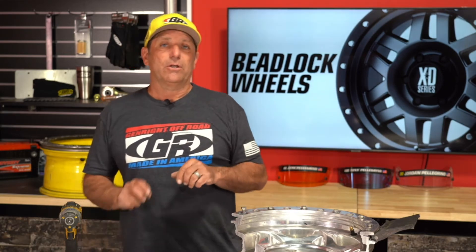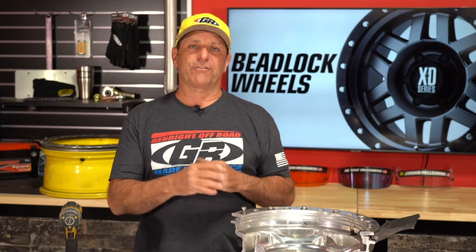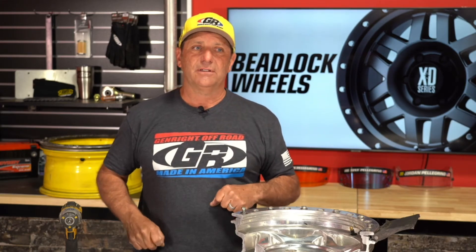Brett Behrens mentioned that anti-seize and grease affects torque value — should a different value be used? That's a good question. You can go on Google and look up torque specs for five-sixteenths 18 bolts — you'll see a chart that has both dry and greased torque values. It's super easy to find. If you have trouble finding it, shoot me a DM and I can find it for you.